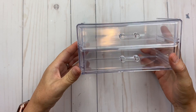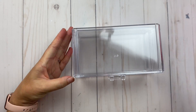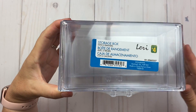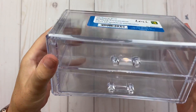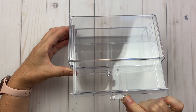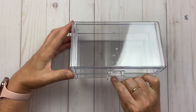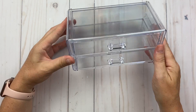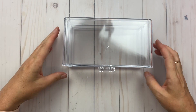First I'm going to start off with these little storage boxes. They have two drawers and they're four dollars at our Dollarama. The drawers slide really nice.